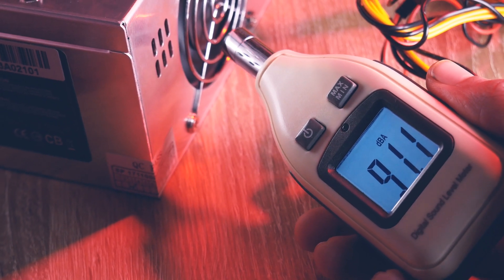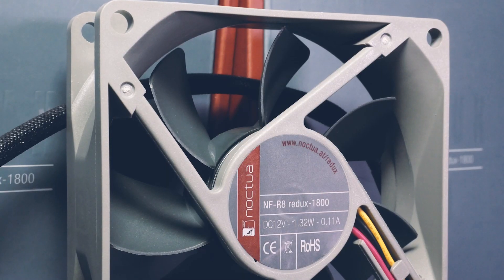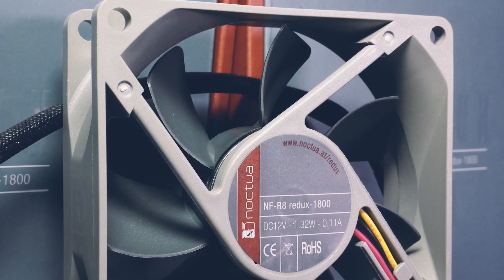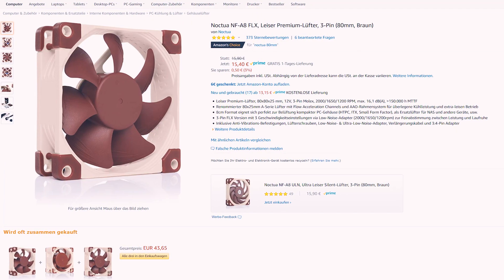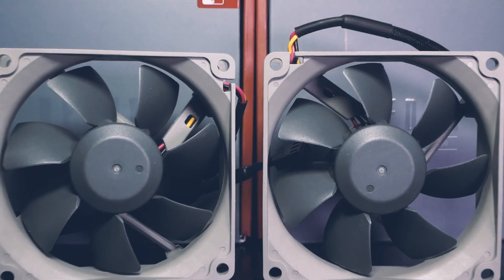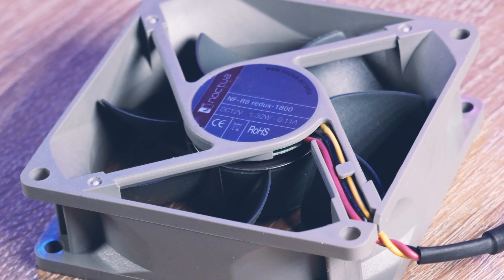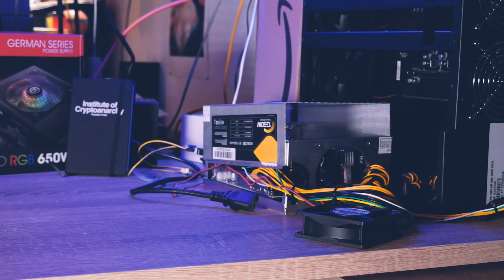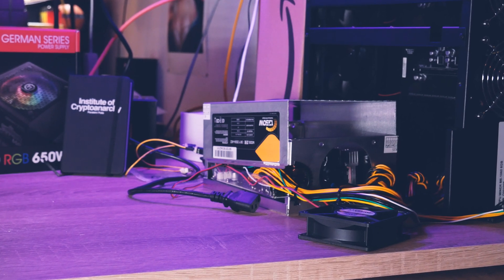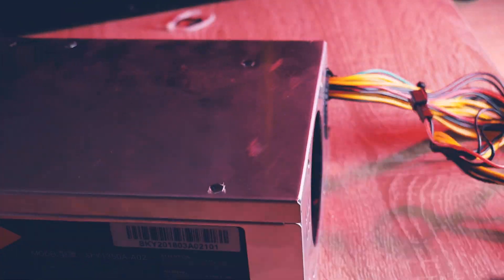Let's change that. My choice of fans - regular viewers might have guessed it - are Noctua fans. In this special case the 80 millimeter Redux version, which are enough for what I need instead of their flagship fans. Yes, Noctua fans are more expensive, but by experience I just know what I pay for. This video is not sponsored; fans were paid for with my own money.